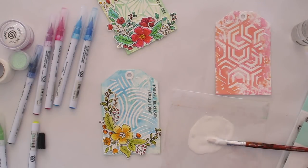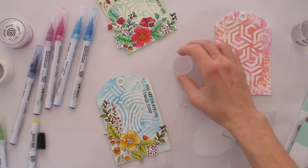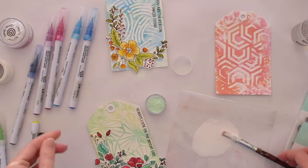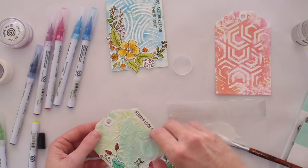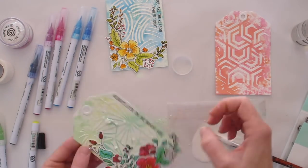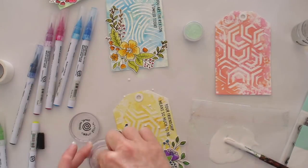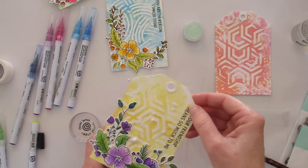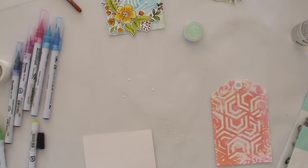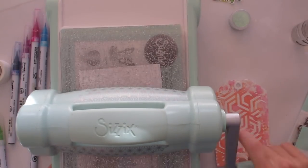Now we're getting to another one of my favorite techniques. I used some white glue on that piece of plastic packaging, added water to make it more runny, then used my paintbrush to splash sprinkles of the glue onto my tag, and added glitter all over it. Because the glue is still thick it has quite a raised appearance — almost like adding enamel dots but with a more scattered approach. On these other tags I'm using a similar technique but with a mica powder that has flakes of glitter in it, just something a little different.